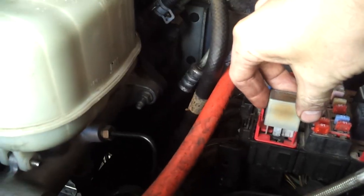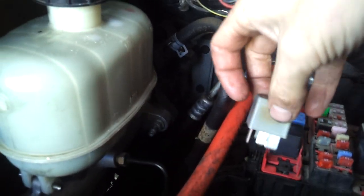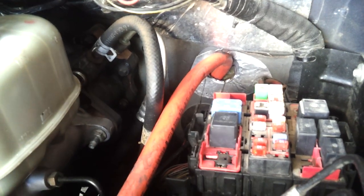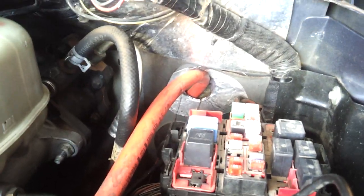First thing you want to do is pull out your FICM relay. It's kind of burnt up there. You pull that out. It's basically your upper left hand fuse location, relay 301. That'll keep it from sending power to the fuel injectors while you're cranking it.